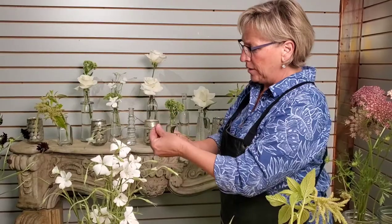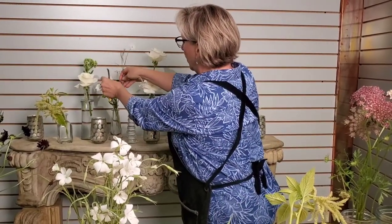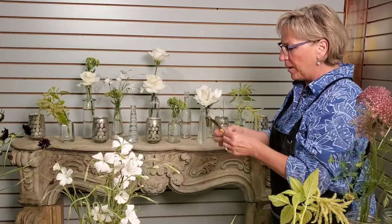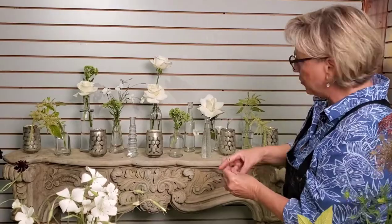I'm always cleaning the stems — we don't want any of the greenery below the water line because it's going to make the water get a little bit dirty. Flowers don't really like dirty water; they do a lot better when we have fresh water.